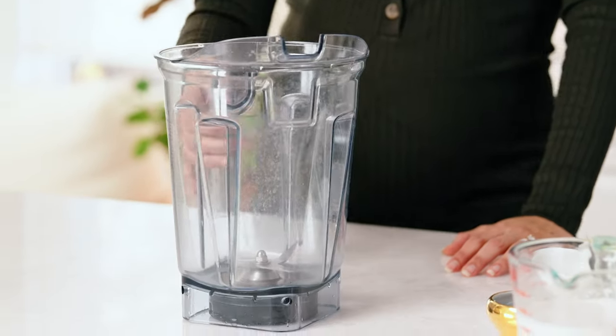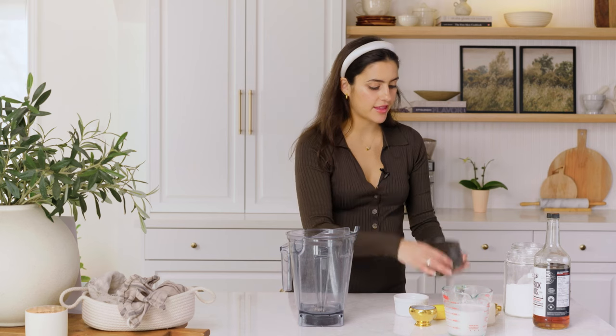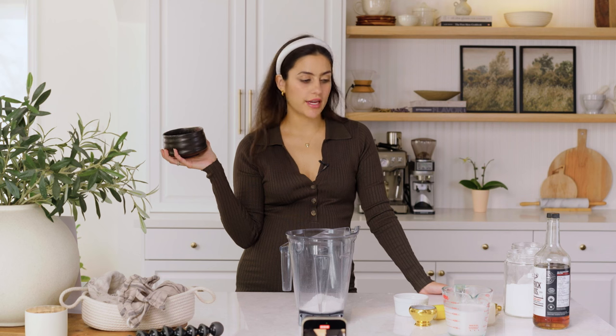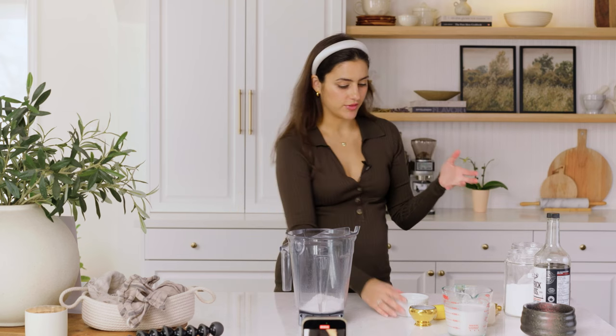We're going to start by grabbing our blender and literally just throwing everything in. We're going to start with our gluten-free flour — I'm using one-to-one all-purpose gluten-free flour. This is the Bob's Red Mill. I find that it works really well keeping things nice and fluffy, so that would be my recommendation. I'll include a link below.